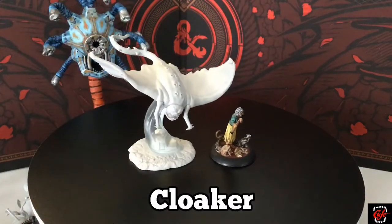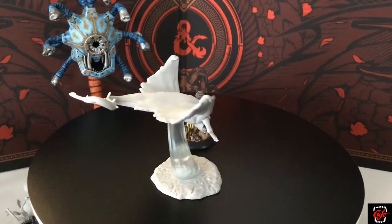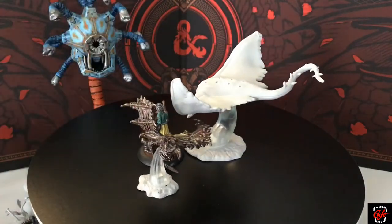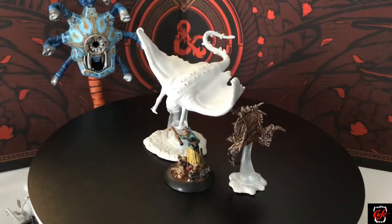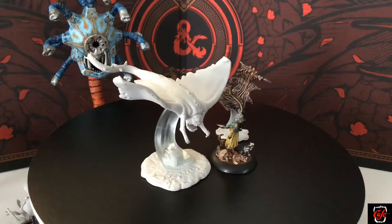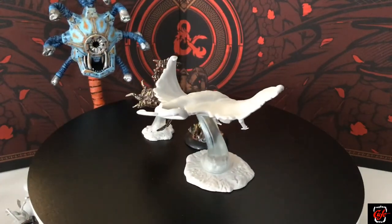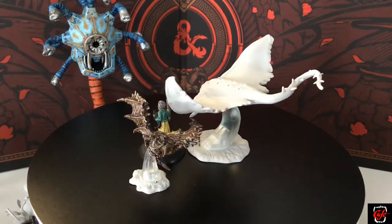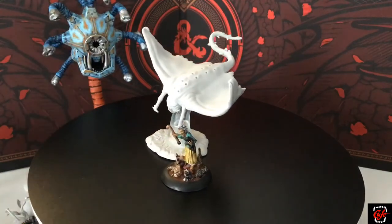Let's go to the cloaker. I don't have one of these miniatures either — it's a crazy-looking floating, flying stingray. I did start painting a Pathfinder miniature they came out with a while ago, planning to use it as a cloaker because you can't get cloaker miniatures anywhere to scale. But when I compared it, it wasn't even close to the same scale. So it's not a cloaker anymore — it's a vampire bat now. The new WizKids cloaker is really cool. I've seen them painted up and they're a lot of fun.